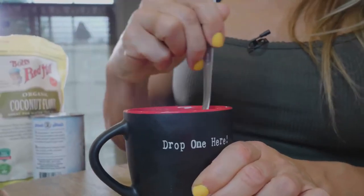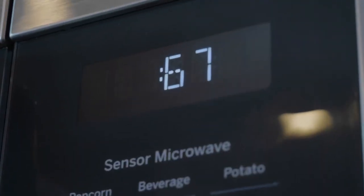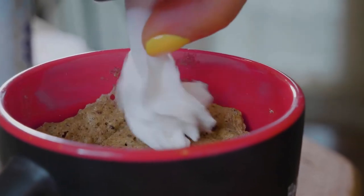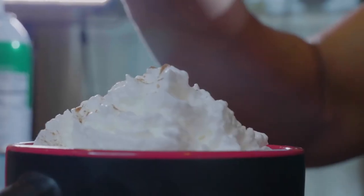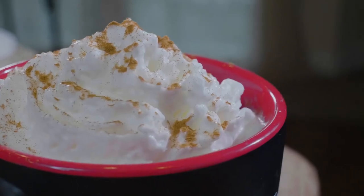I'm going to substitute some fat by adding whipped cream on top today. We're also going to add a little bit of salt and cinnamon for flavor. The egg is key for helping it rise in the microwave. This is quick and easy, and one of my favorite staples for desserts on keto.